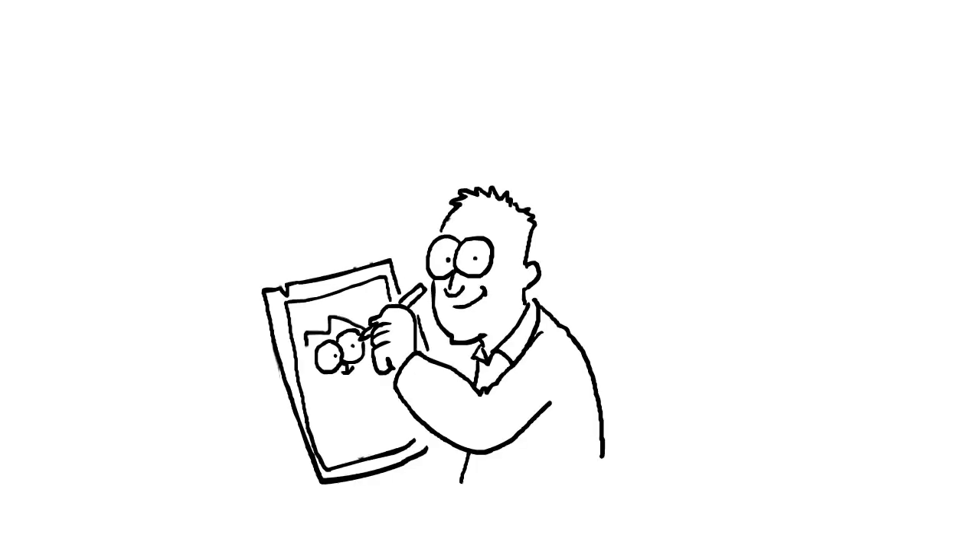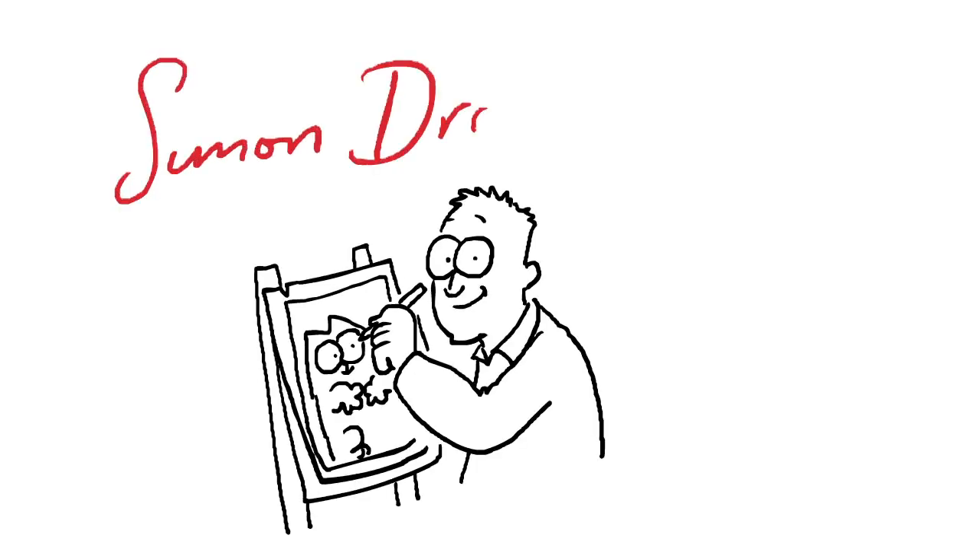Hello, I'm Simon Tofield, creator of Simon's Cat, and today I'm going to be drawing some mice.